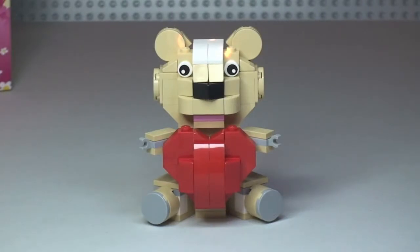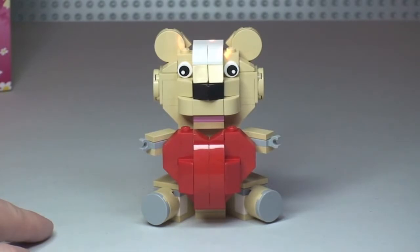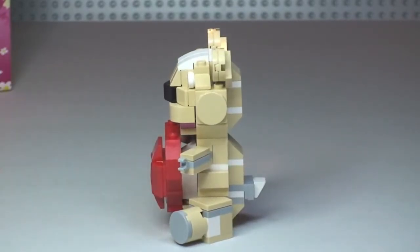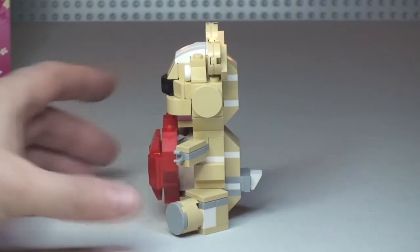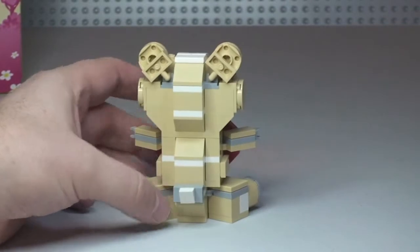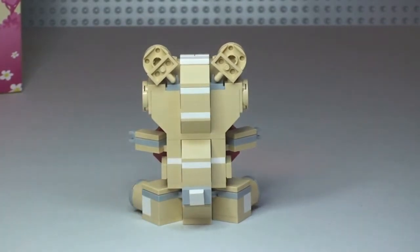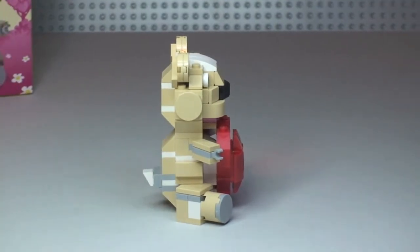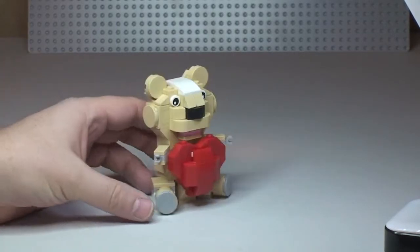That was a fun little build. I've actually got one of these for my fiancée — soon-to-be wife — for Valentine's Day, which is coming up this Friday when I'm recording this, so it's a new one in the box so she can build it herself. There's the front view — just going to spin this round to give you the side view, round to the rear, and finally the other side.